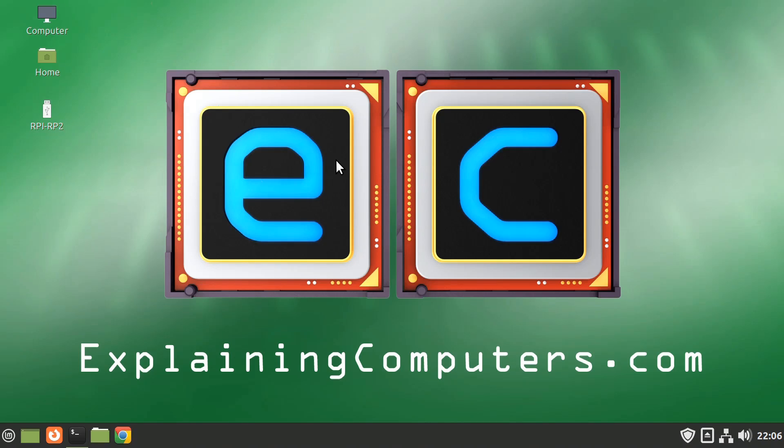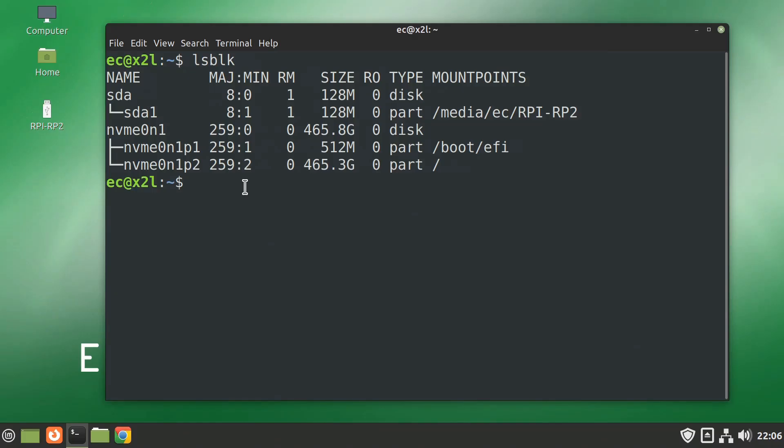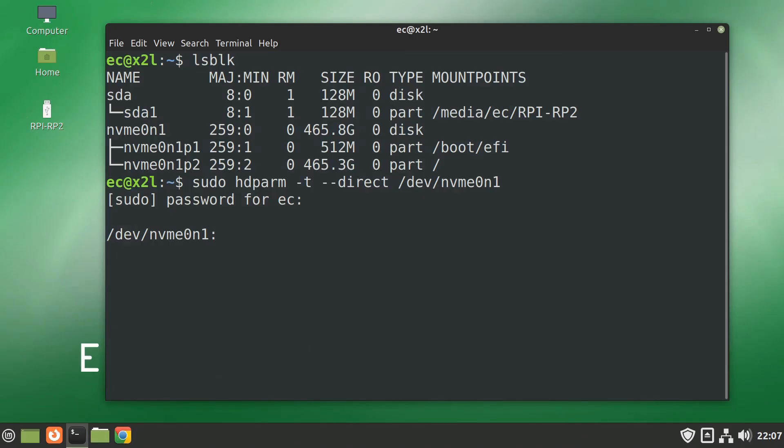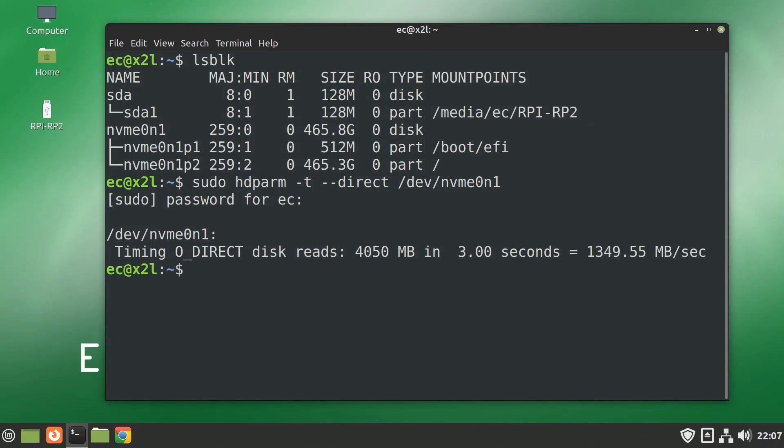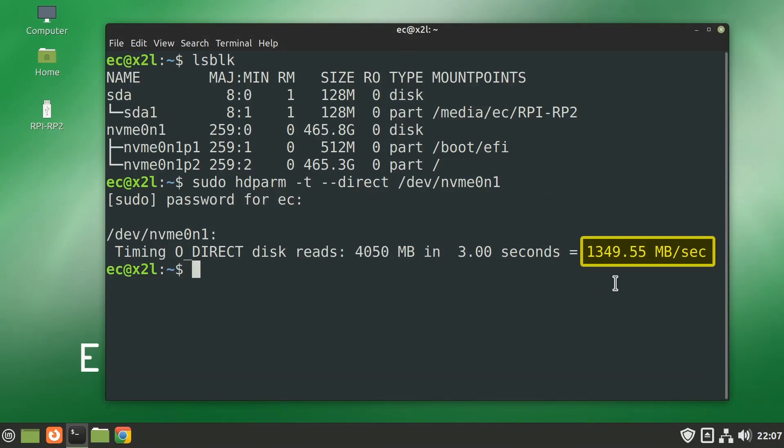Let's check the speed of our SSD. Using lsblk to list block devices, we can see our NVMe drive and the RP2040 storage. Running the NVMe speed test — remember we've got a PCIe 2.0 interface — we get 1349 megabytes per second. I'm guessing we have four lanes in operation on our PCIe 2.0 interface. That's a good speed for an NVMe drive on an SBC at this price point.